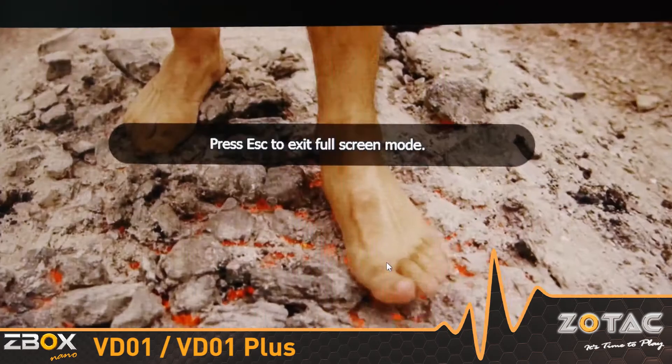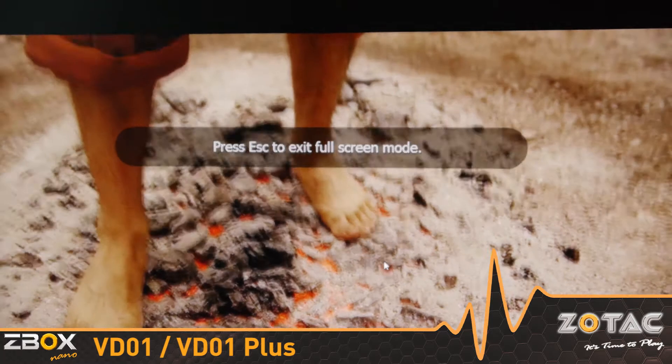The integrated VIA Chrome 9 graphics processor is a multimedia powerhouse capable of decoding high-definition content.